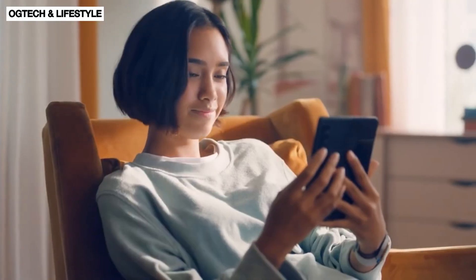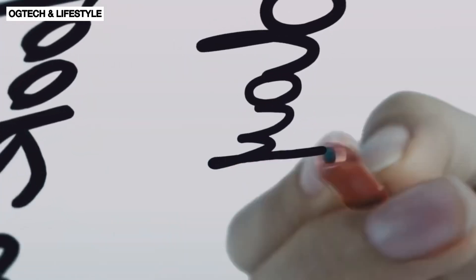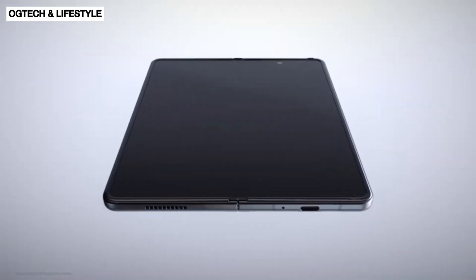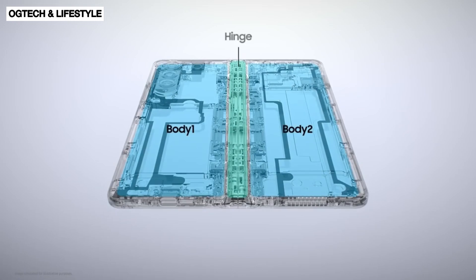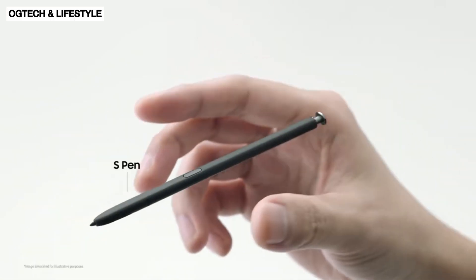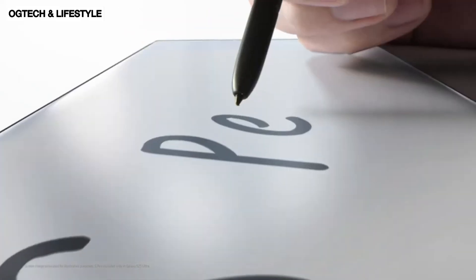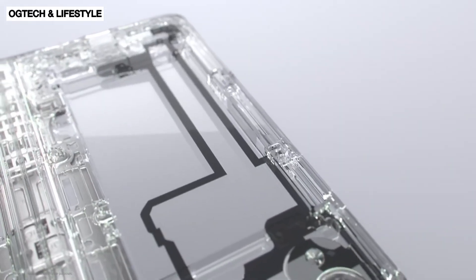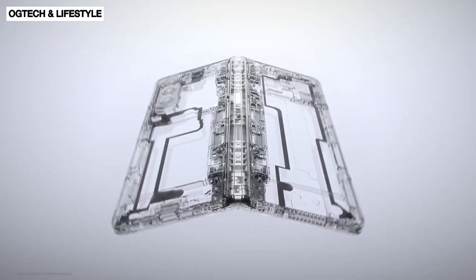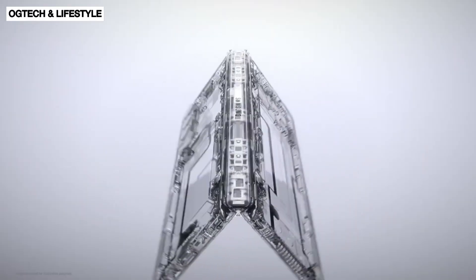It's not happening. Like its predecessor, the Galaxy Z Fold 5 will still likely support the S Pen, but most fans thought it would be the first foldable with a built-in slot for the S Pen like the Galaxy S22 Ultra or even the S23 Ultra. Samsung has decided not to embed the S Pen in its new foldable smartphone, which is scheduled to be released in the second half of this year, according to a recent ET News article.